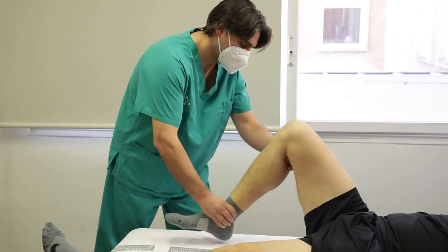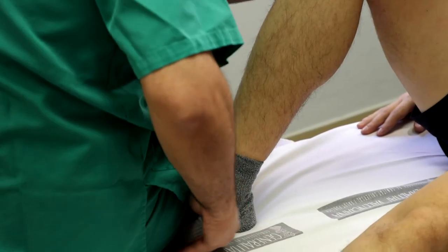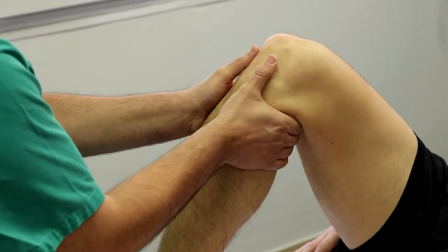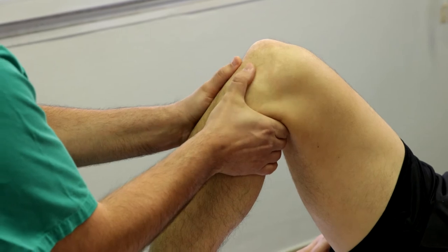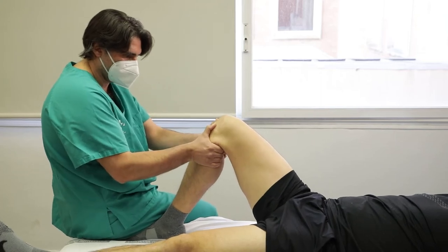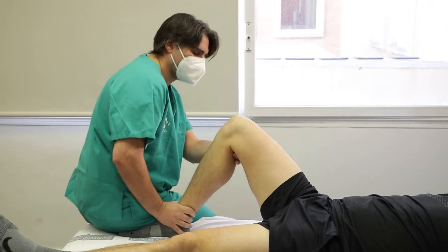Paciente en decúbito supino, cadera y rodilla flexionadas a 90 grados y el explorador al lado de la pierna a estudiar. Sentado en la camilla, estabilizando con la cara posterior del muslo el pie del paciente en posición neutra. Con las manos entrecruzadas en el hueco poplíteo y los pulgares en la cara anterior de la tibia, palpando la interlínea articular femorotibial anterior, se realiza una tracción anterior de la tibia. Se considera positiva si se produce una traslación anterior tibial respecto al fémur con chasquido audible y/o dolor posterior meniscal. Indica lesiones meniscales posteriores en el contexto de patología del ligamento cruzado anterior.